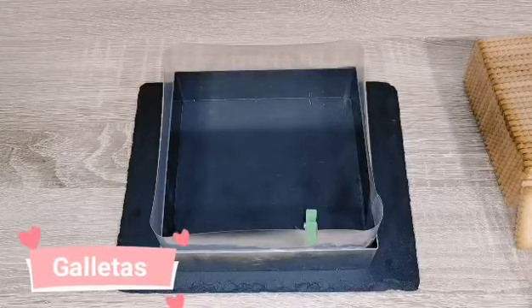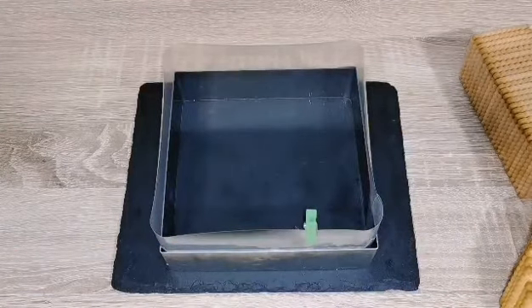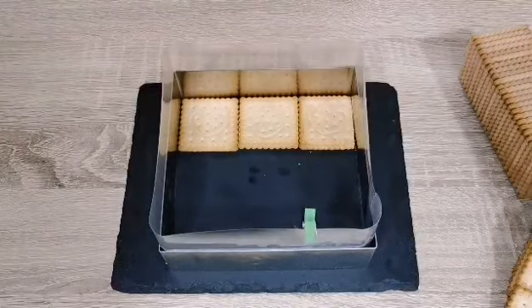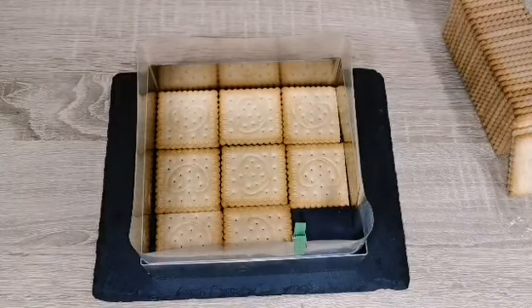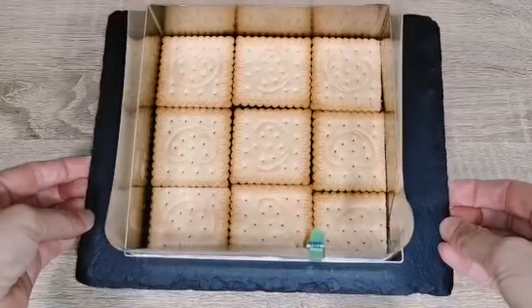Para empezar, vamos a necesitar un aro de 16 centímetros, pero si no tenéis un aro podéis utilizar un molde. Yo lo he forrado con una tira de acetato. Después necesitaremos galletas: vamos a poner las galletas y las vamos a reservar.